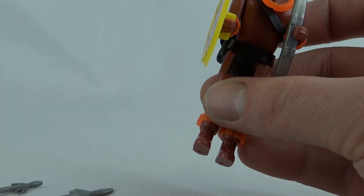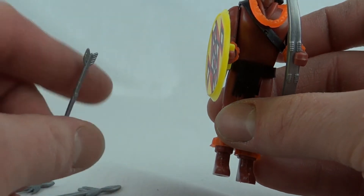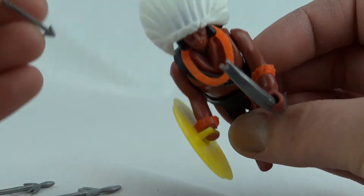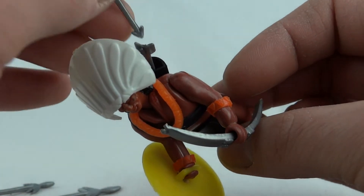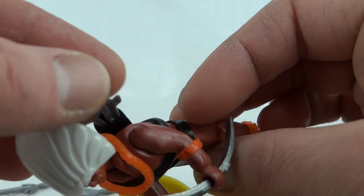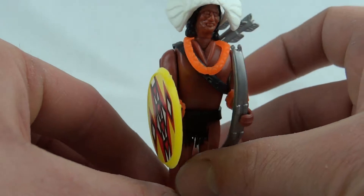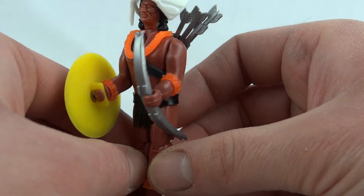Speaking of arrows — he actually comes with four. These are just thin silver plastic with a little point on one end and a little flight on the other. You can pop these into his little quiver. It doesn't quite hold four — you can sort of do it, but it's mainly fitting three. As you can see, this guy comes with loads of bits, making him one of the best Action Jacks.